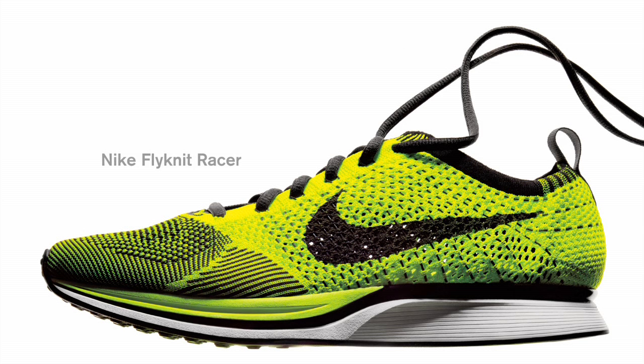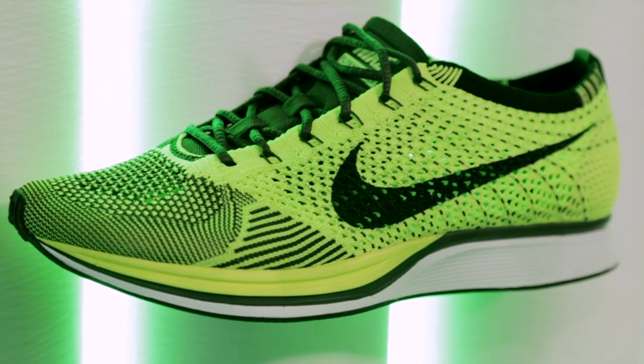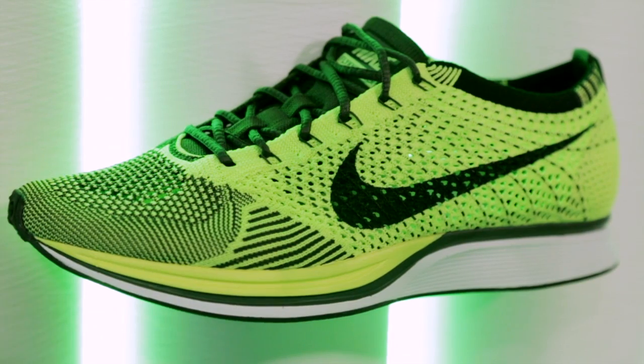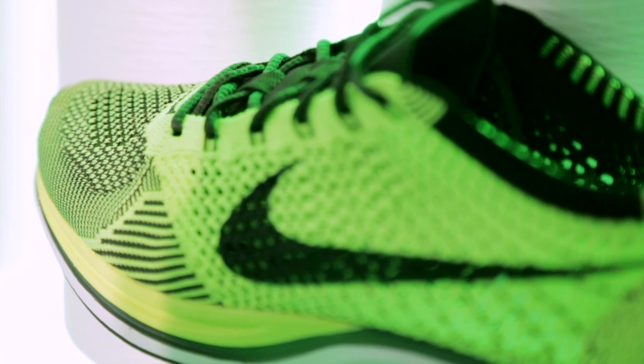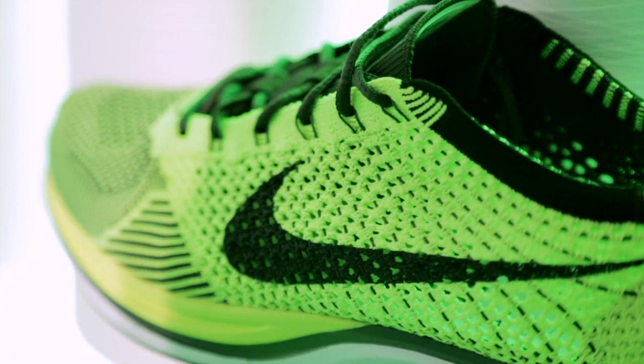The Nike Flyknit Racer is our marathon shoe for the games. It's the most sustainable shoe that Nike has ever created. A normal shoe is made out of many, many different pieces, and each of those pieces you have to cut out, and then everything around it becomes waste. In this case, you go directly from a spool to the shoe, and you can knit this entire surface so there's no waste involved in this process. It's one single thread.